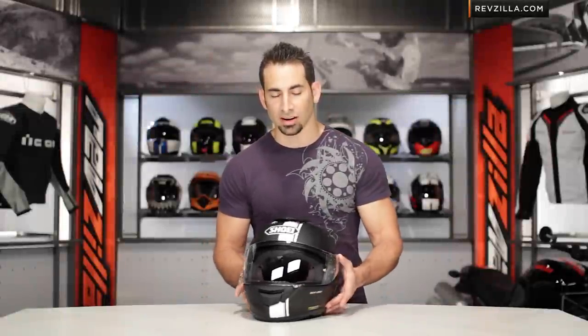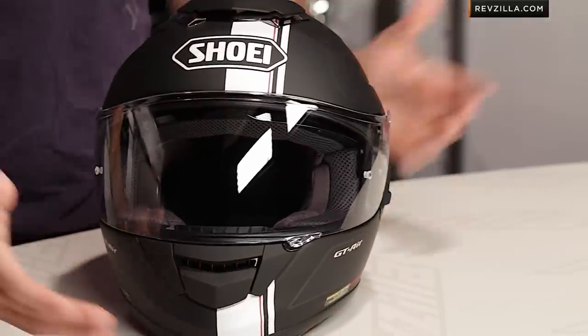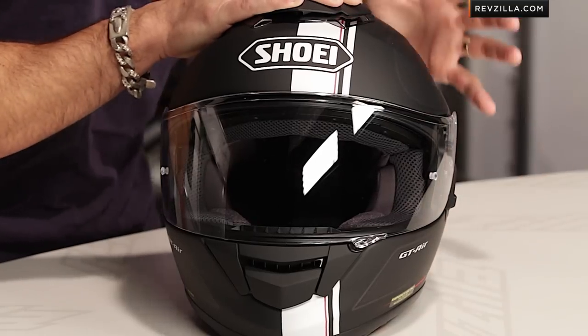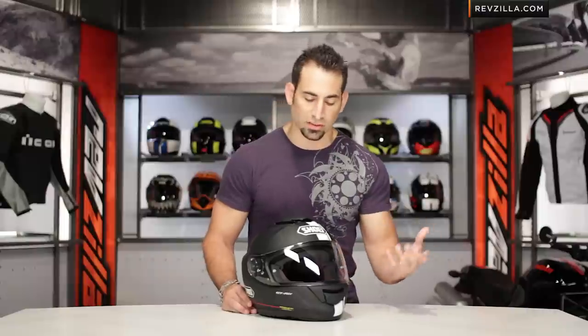The Shoei GT Air, new for 2013 — we know this helmet well. It is a multi-purpose, sport-oriented helmet. It's for the guy who wants a lot of touring functionality and a drop-down sun visor, but wants to look very aggressive versus going with that classic touring style you might see from a Neotech from Shoei. Keep that in mind. If you want to watch a full detailed breakdown or go and buy it, click right here and visit the Shoei Wanderer on RevZilla.com.